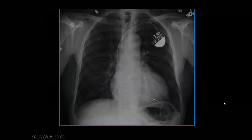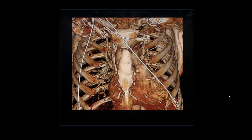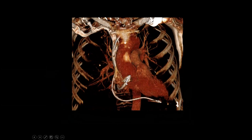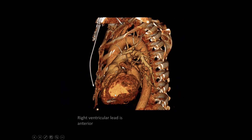Here we have a frontal radiograph with a dual lead pacemaker. This is the device and it has two leads — one is in the right atrium and one is in the right ventricle. Notice this passes through the tricuspid valve. On CT scan, peeling away layers, we can see the right atrial lead is in the right atrium. The right ventricle sits out in front. On the lateral view, the right ventricular lead is anterior, the right ventricle sits anterior, and the left ventricle sits more posterior.